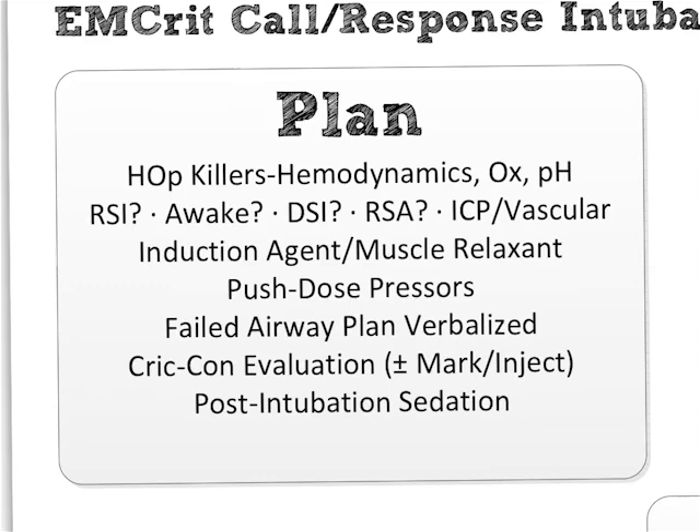The last one on this line: is it an ICP/vascular intubation? This means you have a patient with a subarachnoid hemorrhage or other cause of high ICP and high blood pressure, and you worry that during the sympathetic surge of intubation they'll spike their blood pressure even higher and potentially increase intracranial pressure. Or similarly, a patient with an aortic dissection where any spike in BP could cause it to rupture. Both of these are handled the same way — with pre-treatment meds and a very careful, meticulous approach.